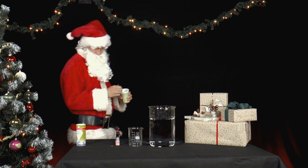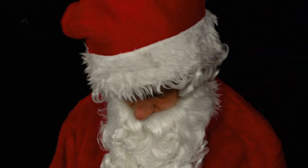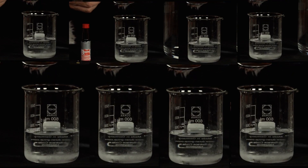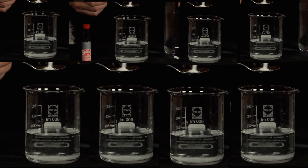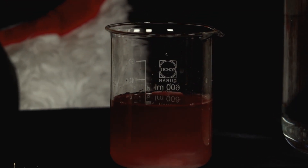Mr. Santa has yogurt pots leftover from breakfast. That reminds him of something he always wanted to try out. He pours 8 tablespoons of salt water into a glass, colors it with food coloring and stirs well.